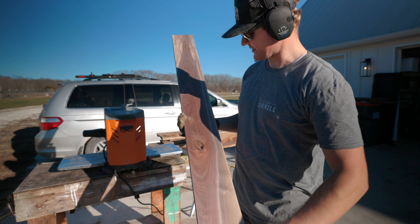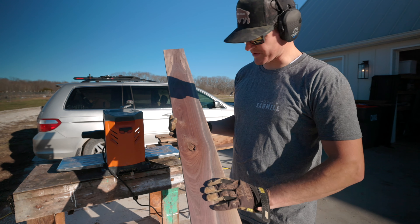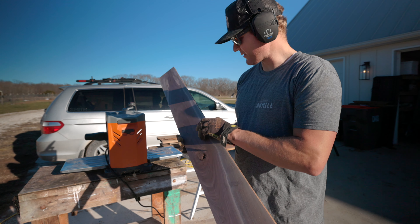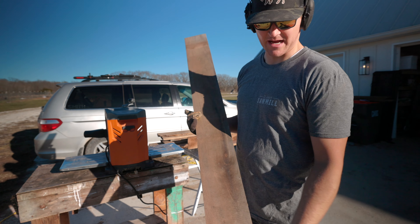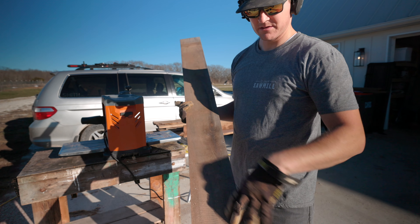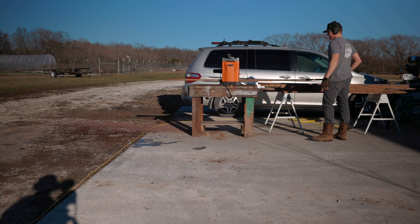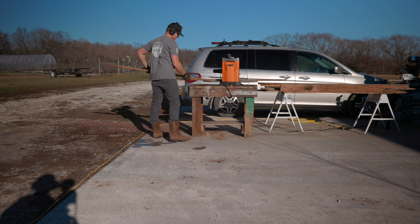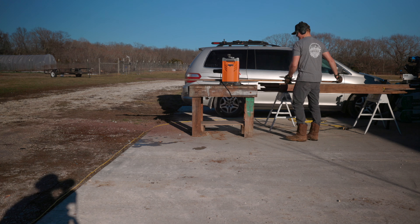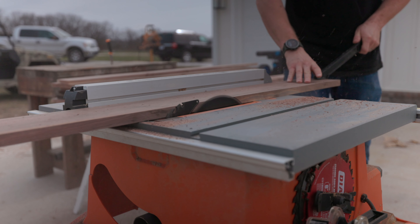This whole surface is clean, milled down to a showable surface, so now I'm going to flip it over and plane this side until both sides are clean. Then this will be prepped and ready to glue up and it'll be good furniture stock. Here I'm squaring up all the edges before I do the glue up.